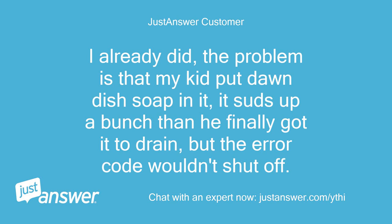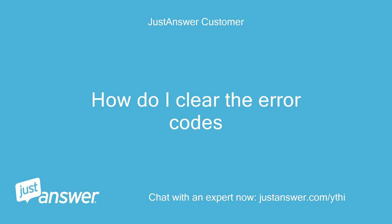Please check this link for troubleshooting E4 F8 codes. When I put the soap in it, it suds up a bunch, then it finally got it to drain, but the error code wouldn't shut off. How do I clear the error codes?